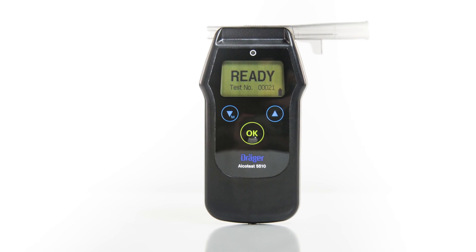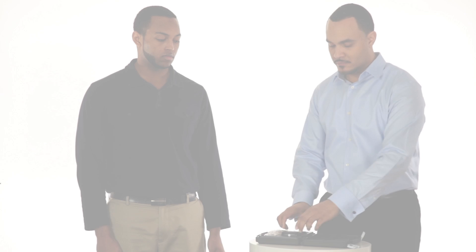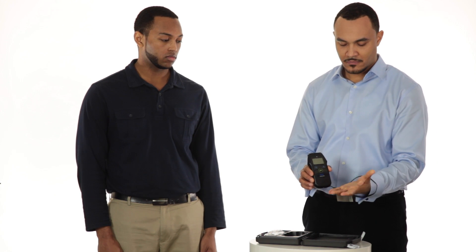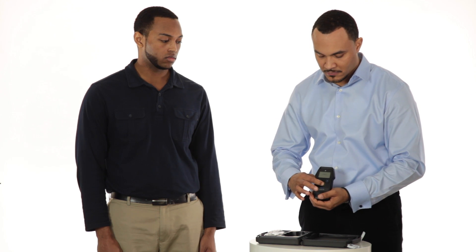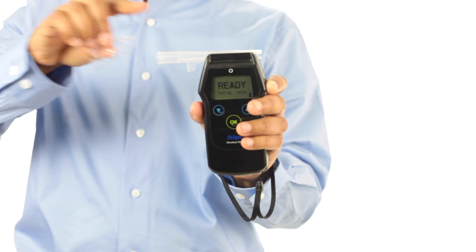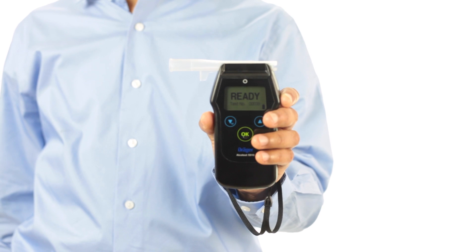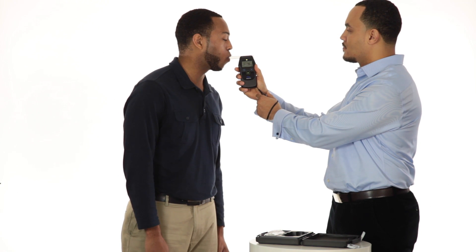Welcome to the training video for the Draeger Alkotest 5510, one of the most accurate and easy to use hand-held breath alcohol screeners available today. Maintaining public safety is a challenging job, and the Alkotest 5510 is designed to make your role easier. Whether for law enforcement or Department of Transportation testing purposes, screening for breath alcohol can be done in a matter of seconds.